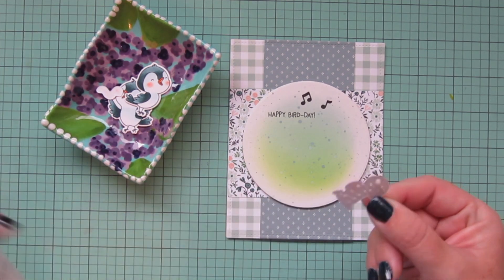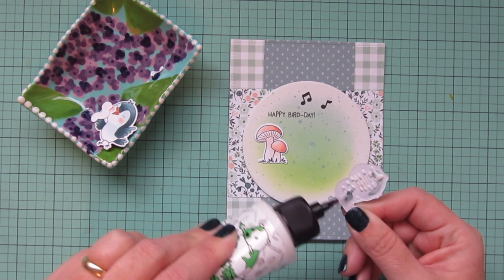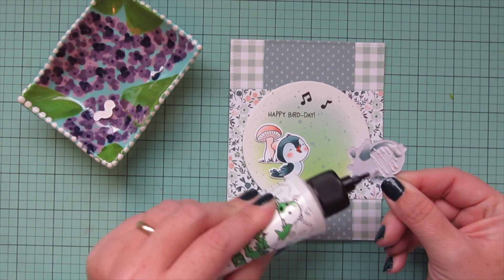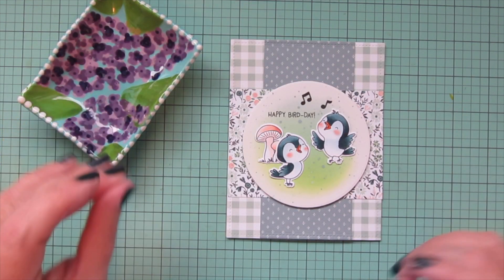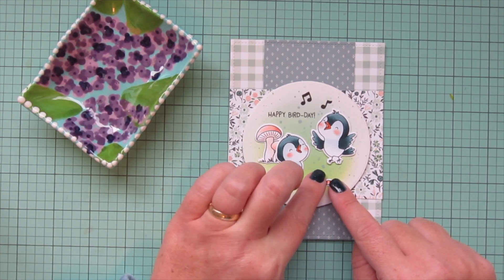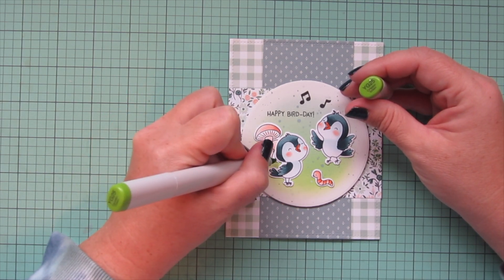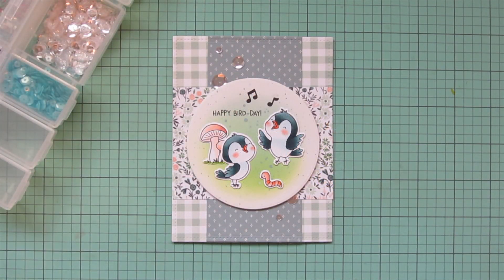I'm starting with the mushrooms because those are the images I want farthest back in the scene. Then I can layer one of the little birds over top so it pushes the mushrooms even further back. The other little bird I want almost flying a bit off the ground, hovering up to sing happy birthday — I wanted it to look like the musical notes were coming from its mouth. Below that I'm adding the inchworm and adjusting everything before the glue dries permanently. Then I grabbed a YG25 marker and colored in those grasses, having waited to see how they'd look so I could match them to my Copics.